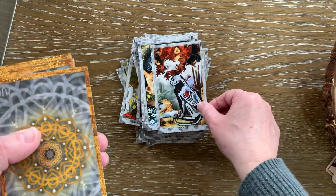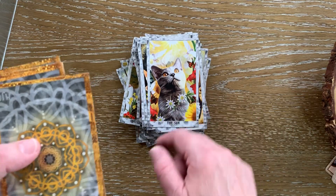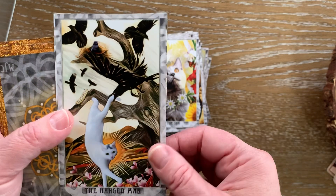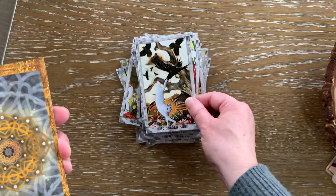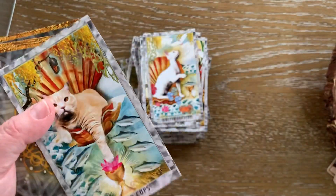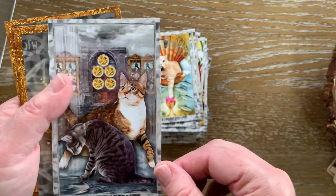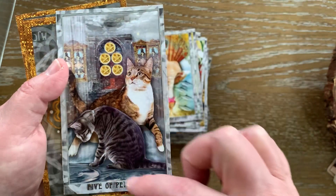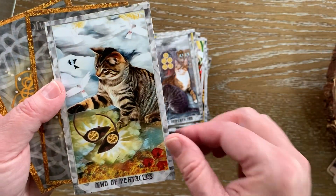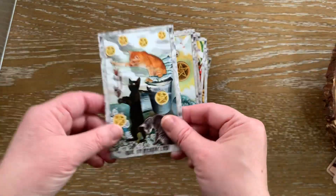The Death card. The Sun card — there are passion flowers. The Hanged Man. And you will have noticed, there are lots of crows in this deck. I do love crows. We have the Queen of Cups. We have the King of Cups — they're very serene creatures. You can feel almost that misty soupiness in the air with the Five of Pentacles; it's very heavy. We have the Two of Pentacles, the Ace of Pentacles, and the Six of Pentacles.